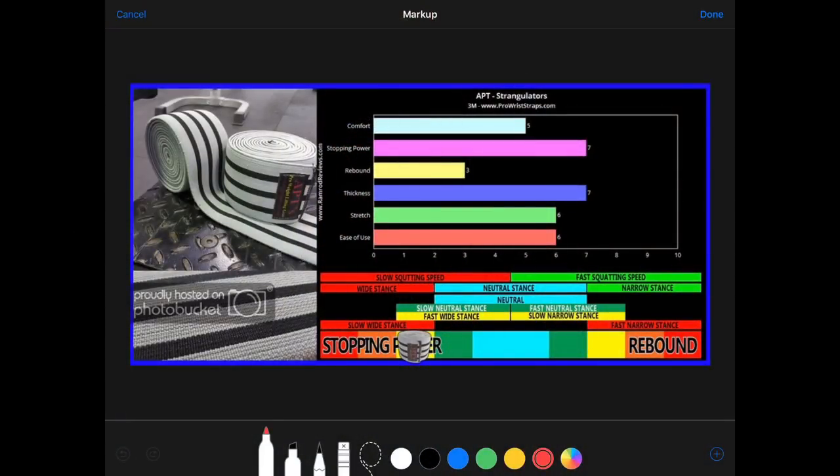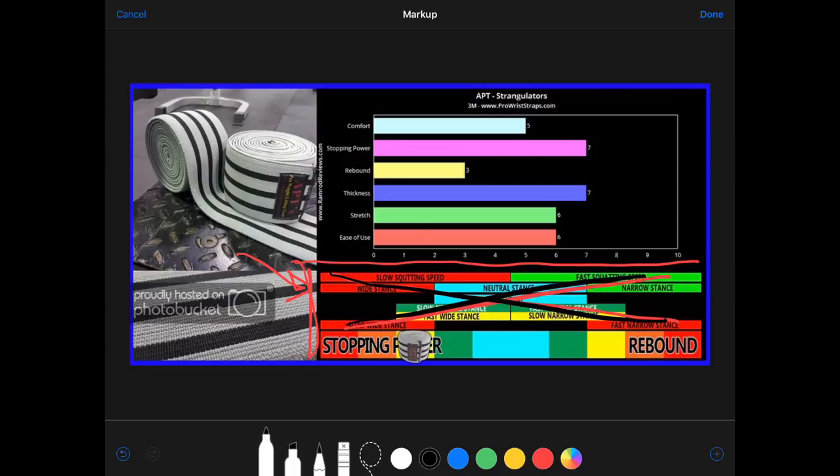Let's start by looking at this very popular chart comparing different types of knee wraps. There are some problems with this chart. This bottom area was taken from Harris Strength Systems and it shows that based on the style of squatting and your speed of squatting, you want to use different types of knee wraps - either more stopping power or more rebound. The continuum between stopping power and rebound is accurate: you get one or the other, but not both completely, so there's a trade-off there.